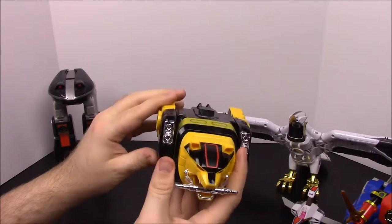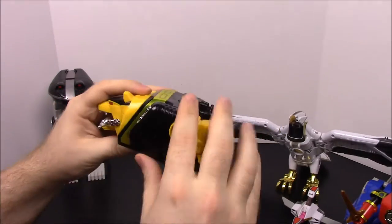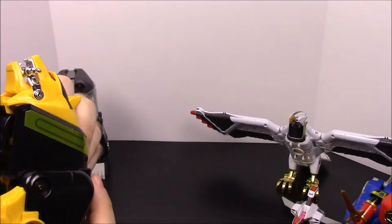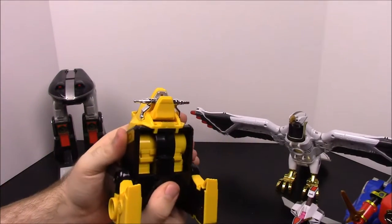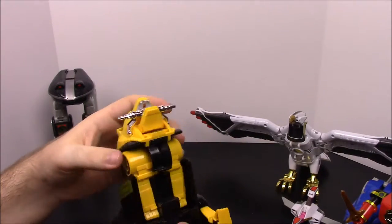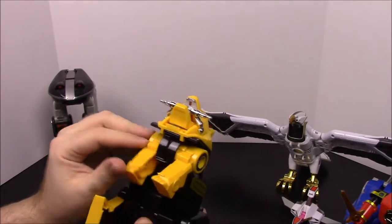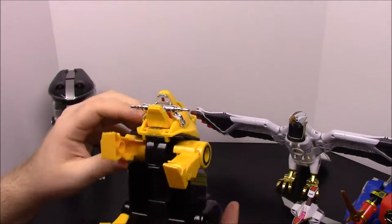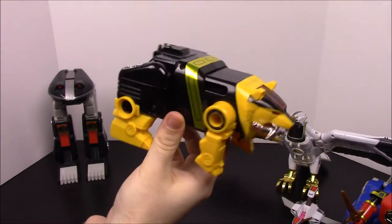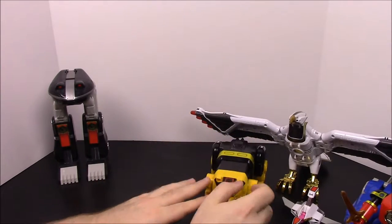Next we have the bear, or Aisha's zord. You start by folding the legs down, then you flip it over — it's got some rust on it. You pull the body apart and it reveals two legs held in by springs; by squeezing them together it holds them in, so you just unspring them and they pop out. There you have the bear — it's got a little bit of detail. It falls over, like I believe it did in the movie.